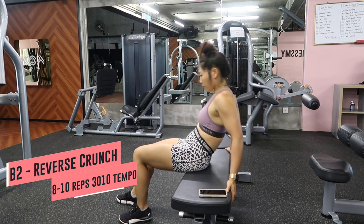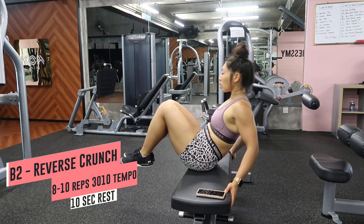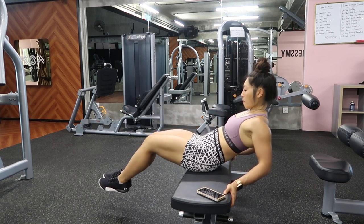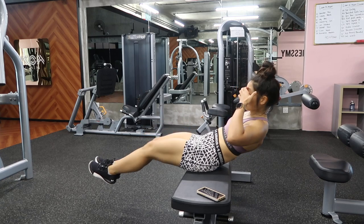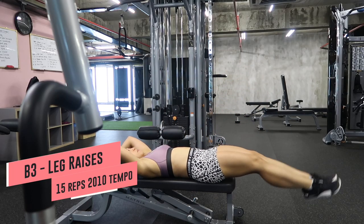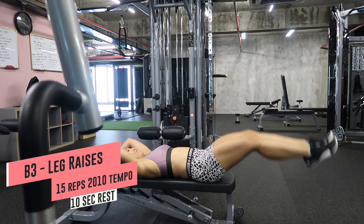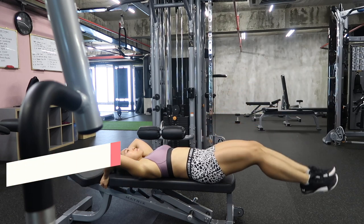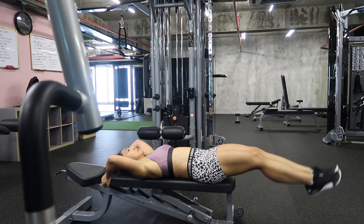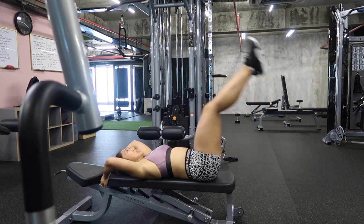The second move is one of my favorites — the reverse crunch. Do this for 8 to 10 reps with a tempo of 3 seconds stretching out and 1 second bringing in. You want to make sure your knees come up as much as possible to your chest. Third move is leg raises, which you can do on a bench or on the floor. The cue I give myself is to breathe out when bringing my legs in — my abs will concave down and I feel better engagement, but you may need to find what works for you.